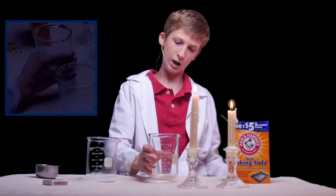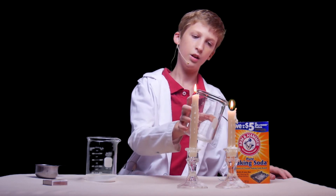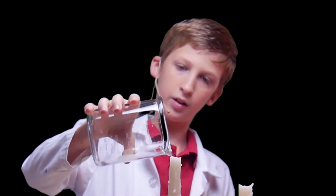We carefully turn this around, lift it up slowly, then we come up here and pour it. Bravo! And now both candles are out.